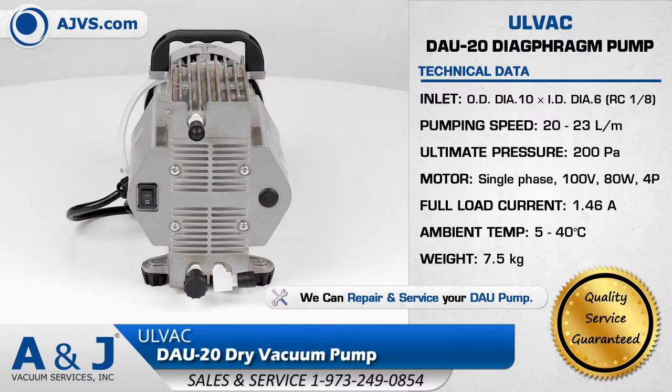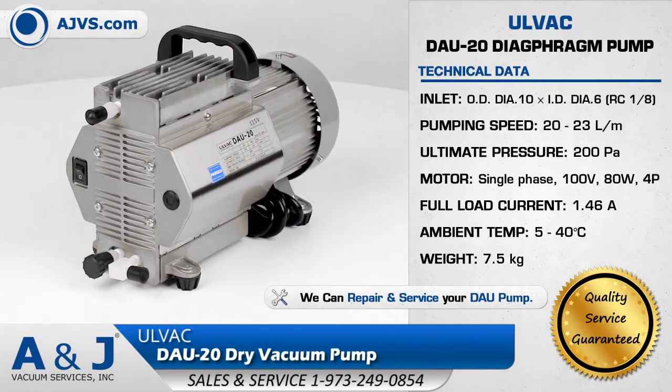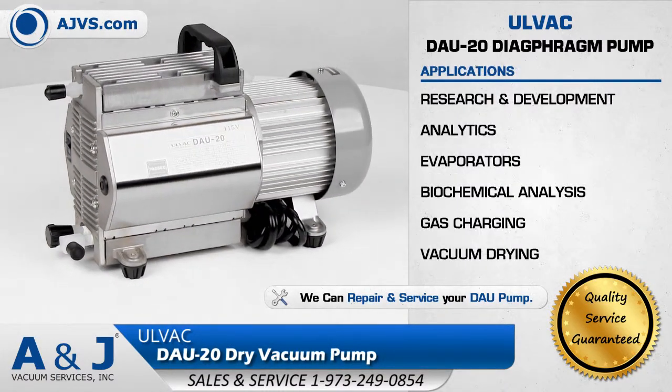The Olvac DAU Diaphragm Pump Series is a highly reliable and low maintenance high vacuum solution for applications in research and development, analytics, and leak detection.